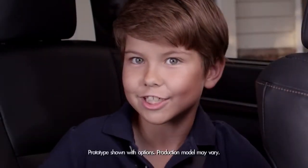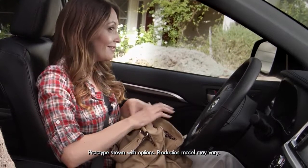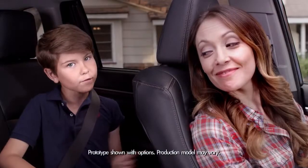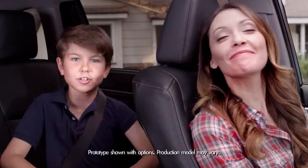You know, the Highlander and I share a special bond — sort of like the bond my mom has with her purse, which brings up the amazing new 2014 Highlander's Roll Top Center console.